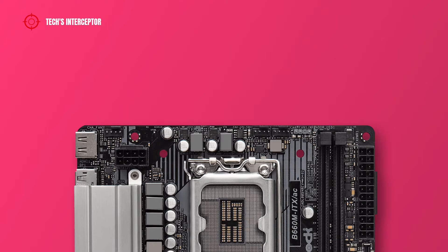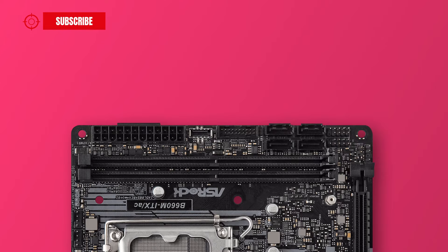Regarding the motherboard layout, starting from the upper left, the internal connectors include one chassis fan connector, an 8-pin ATX 12V power connector for the CPU, one CPU fan connector, one chassis or water pump fan connector, and an addressable LED header. Going down on the right, there is a 24-pin ATX main power connector, a front panel USB 3.2 Gen 1 Type-C header, a USB 3.2 Gen 1 header, four SATA 6 Gbps ports, one system panel header, and a USB 2.0 header.